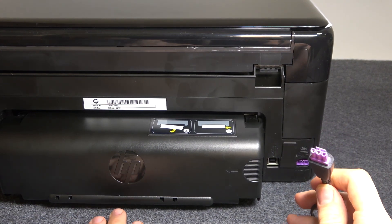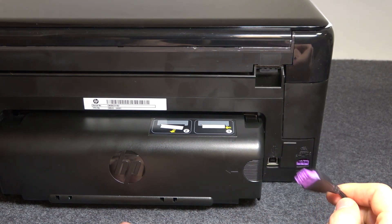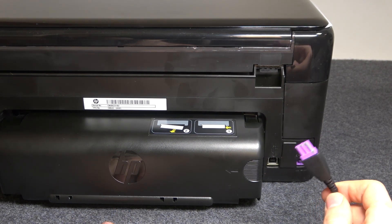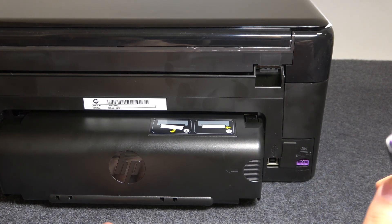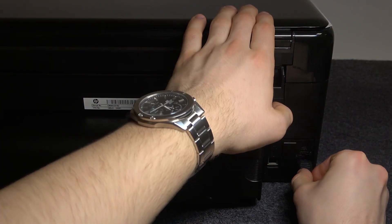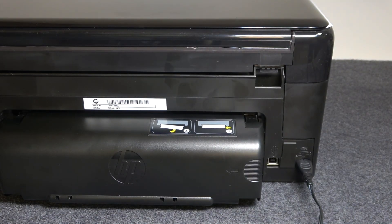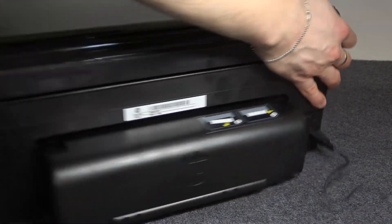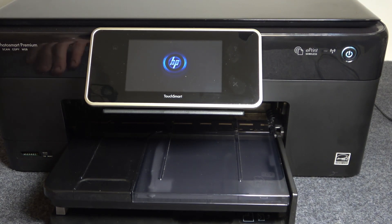Your connector must be violet, not gray, because the gray connector has only 20V, but your connector must have 32V. So connect your connector to the printer. Rotate your printer again, and as you can see, my printer is working.